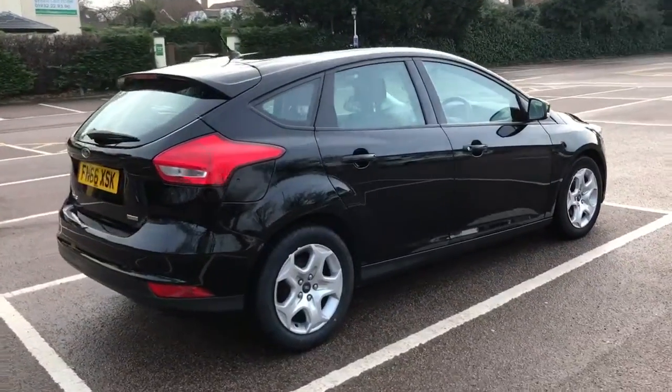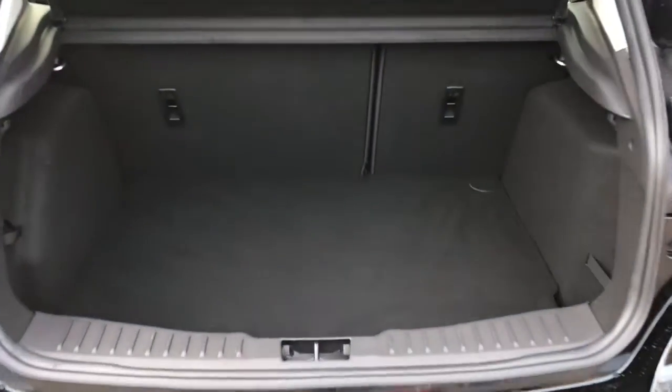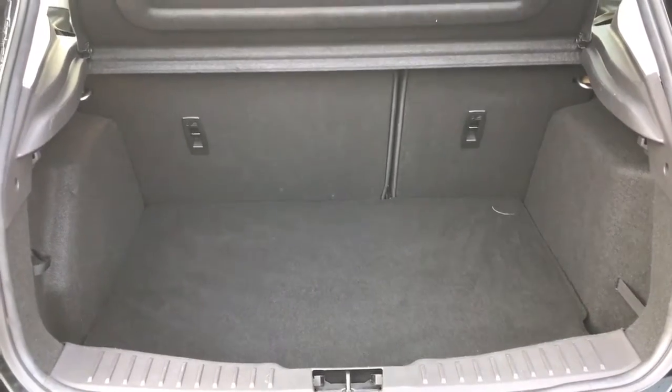Let's start inside the boot and then work around the rest of the car from there. As we approach the boot you'll see that there's plenty of boot space in this car, along with a 60-40 split folding rear seat so that you can increase the space should you need to.